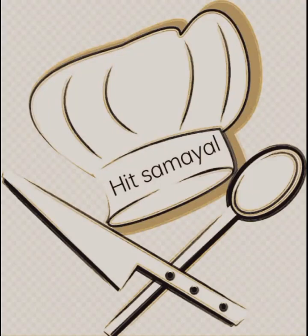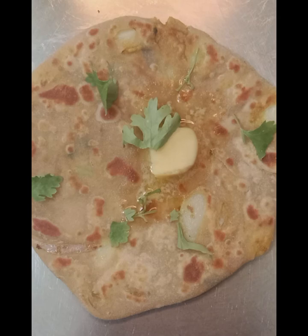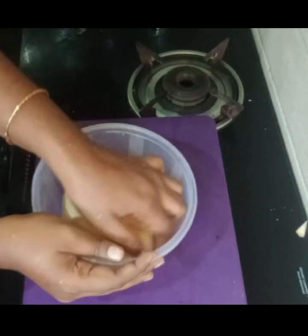Hi friends, Assalamualaikum! Welcome to heat samayal. We will see an Indian recipe. We want to prepare chapatti.